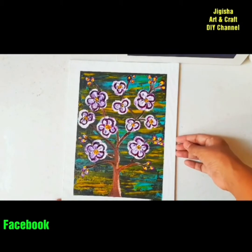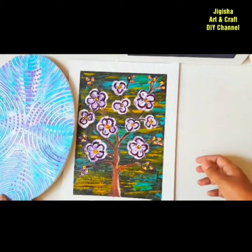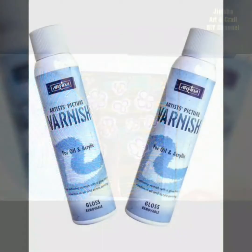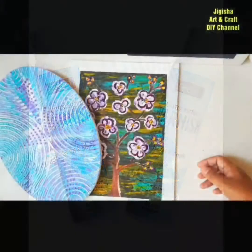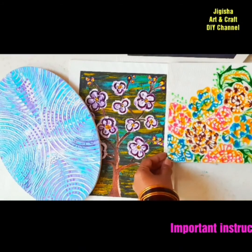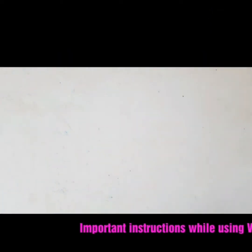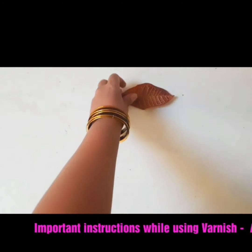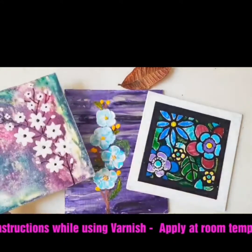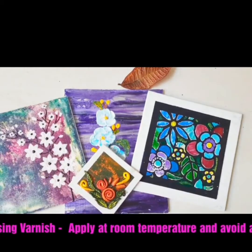Varnish also makes cleaning of paintings easy. Apart from applying varnish on canvas panels, you should also varnish paintings made on wooden boards and stretched canvas, especially because these can't be framed. Spray varnish is most suitable for texture painting, impasto painting, palette knife painting, sculpture, or clay painting. Here are a few examples of paintings on which varnish cannot be applied with a brush, as it won't reach every part. In such cases, use spray varnish, which easily covers all portions.